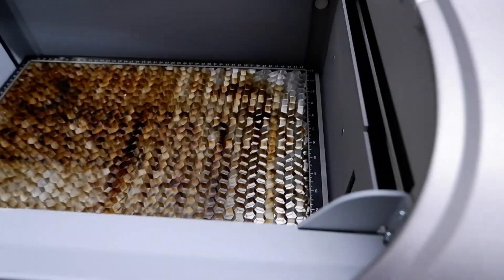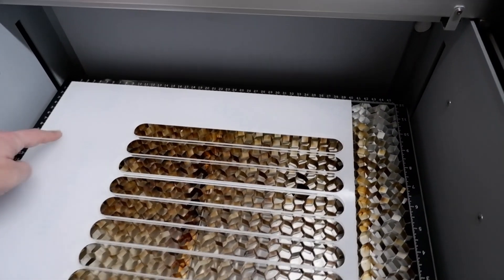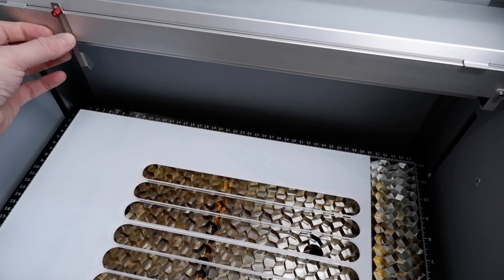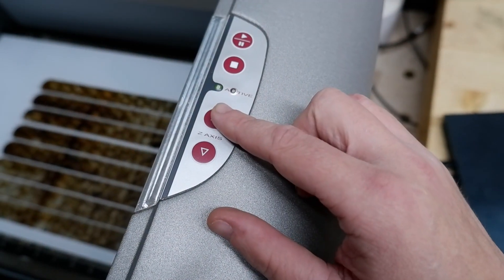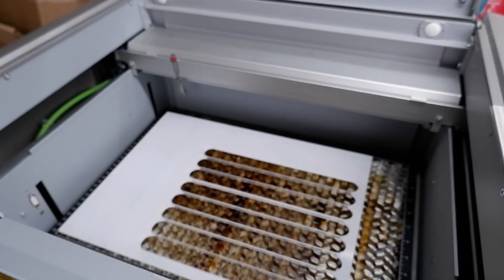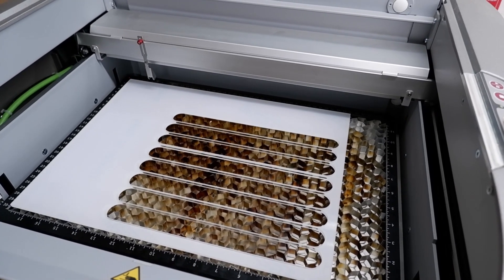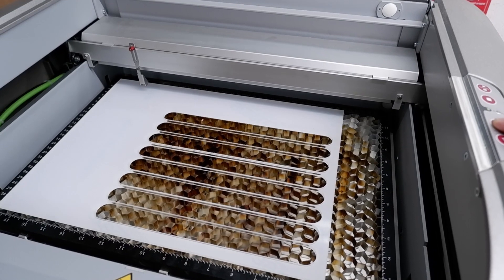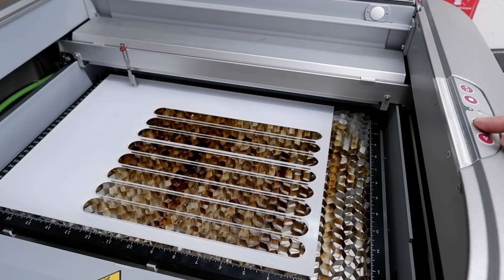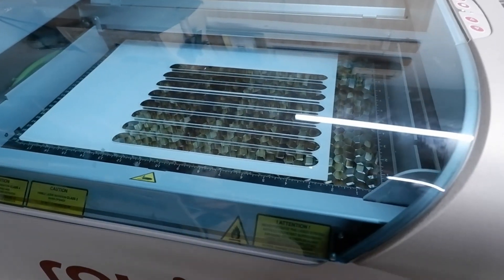Now you can get your material. I'm just using a bit of scrap five millimeter acrylic. Pop that into the corner here, get your focus tool. Press the up button and the bed is now raising. Once the material hits the focus tool, that is the laser focused. Easy peasy — that is essentially the laser ready to go.